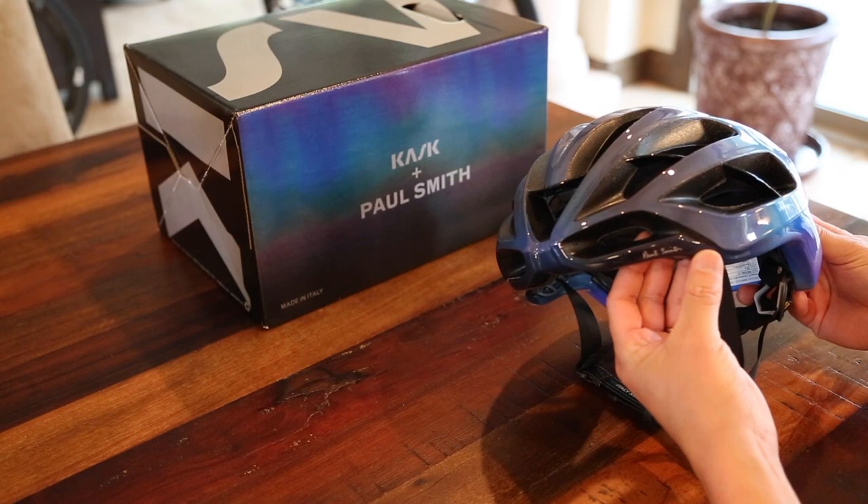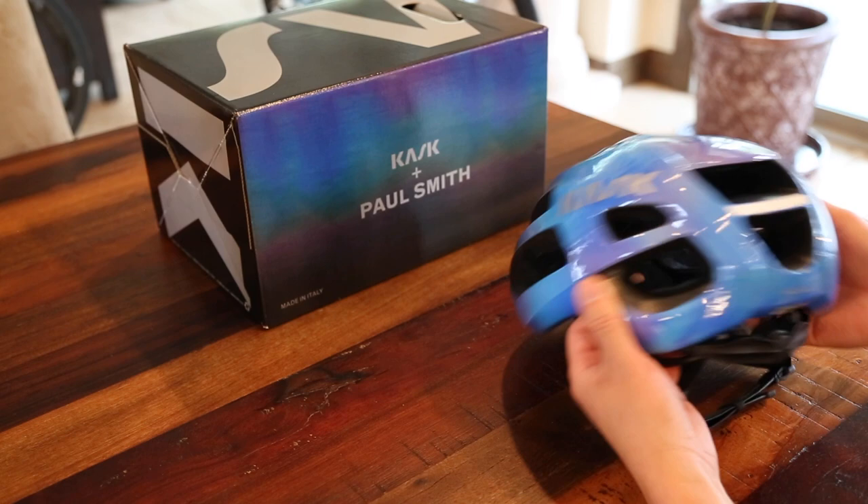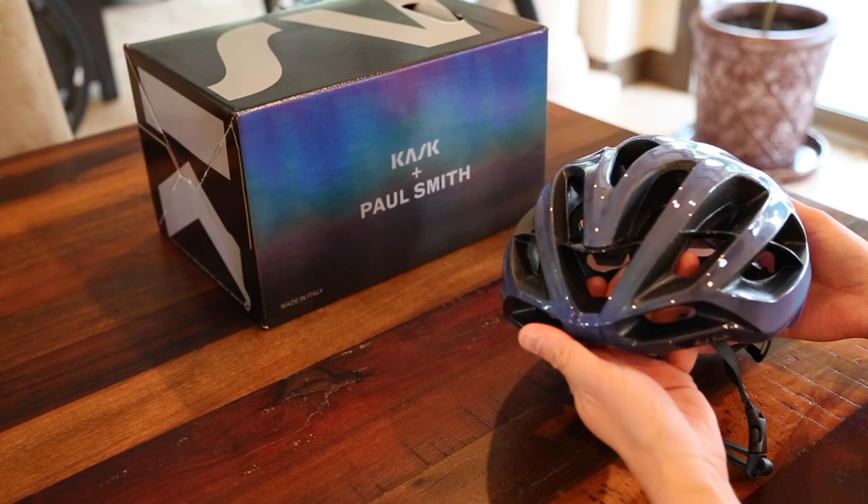Some detailing — we've got the Paul Smith logo on the front left-hand side of the helmet. We also have a Paul Smith logo on the back, and then the reflective stripping on the back. Nice and smooth helmet all the way across.